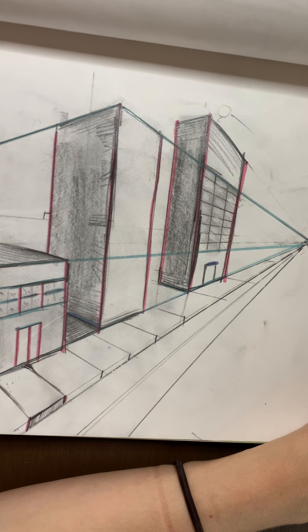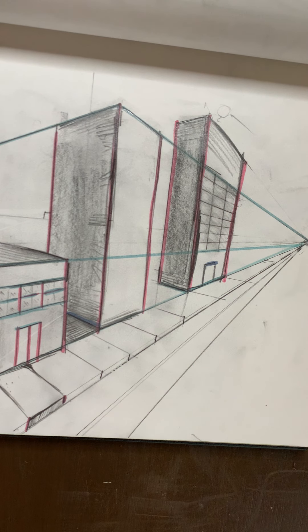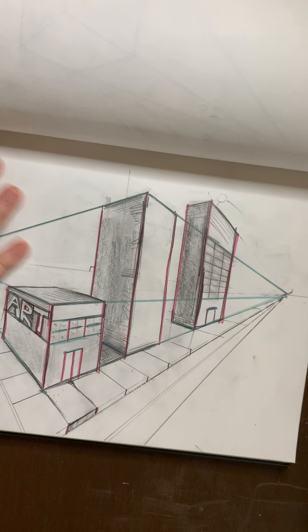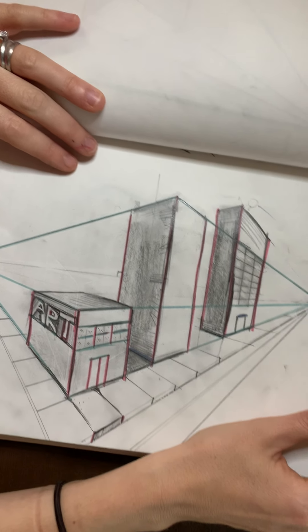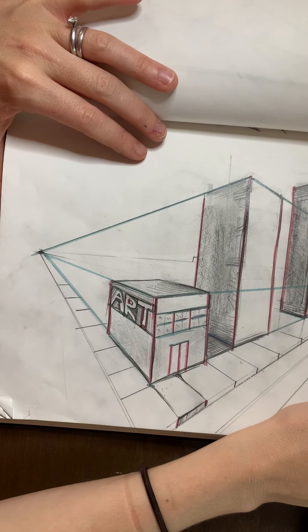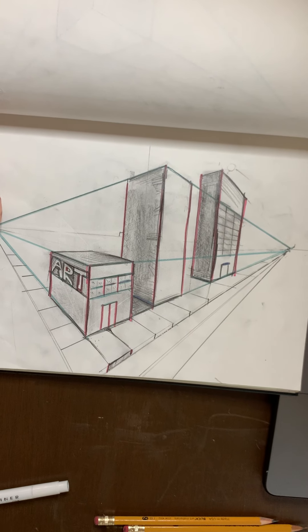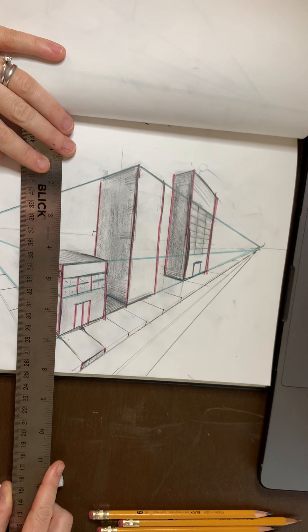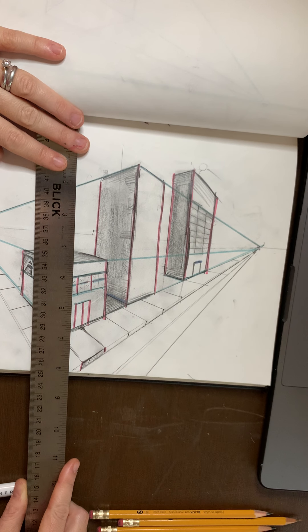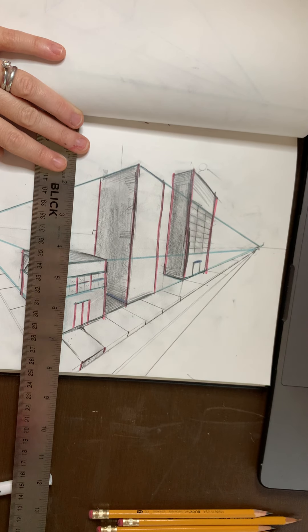I think we should start by doing a couple more simple buildings in the background to kind of layer it and make it look realistic. We'll add more shading and we'll add more value. I'm going to zoom out for a second. Let's review on how to add a building.